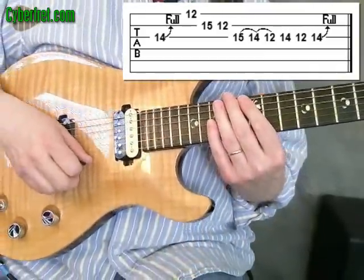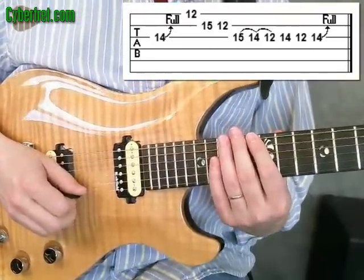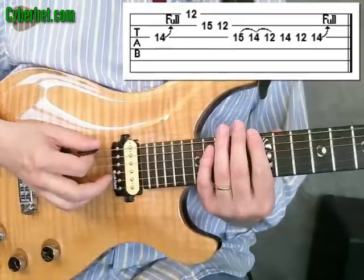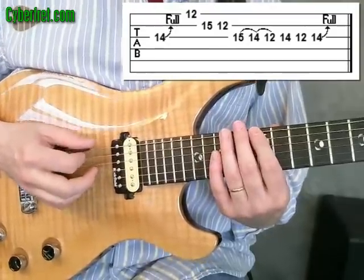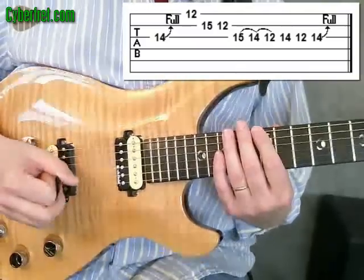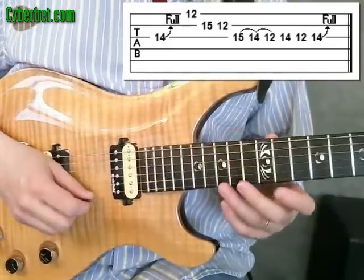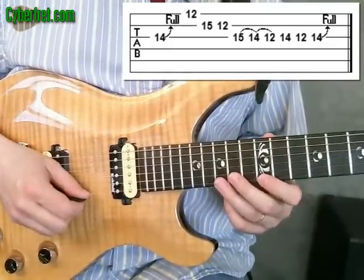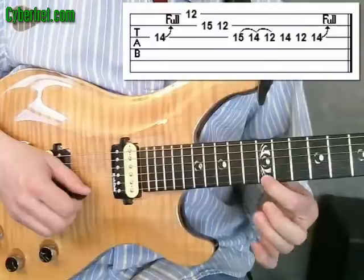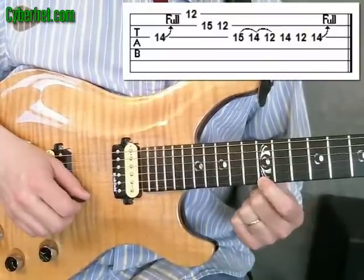So like I mentioned, this lick comes out of an E blues scale. Here's a basic way to play an E blues scale up at the 12th fret. There are some other note choices you could use if you were soloing. This is a great one to play in an E blues. If you did want to move this to a different key, just keep in mind that the centering note for this lick is the note on the first string at the 12th fret.